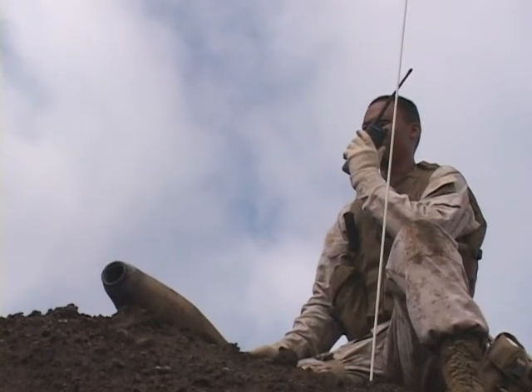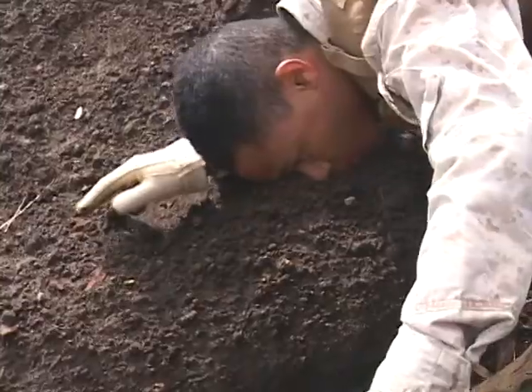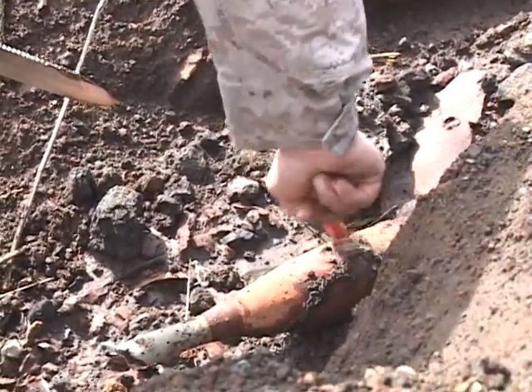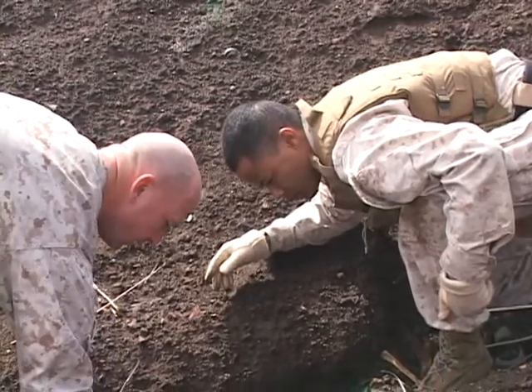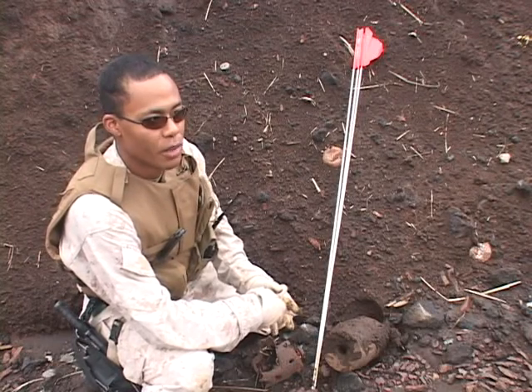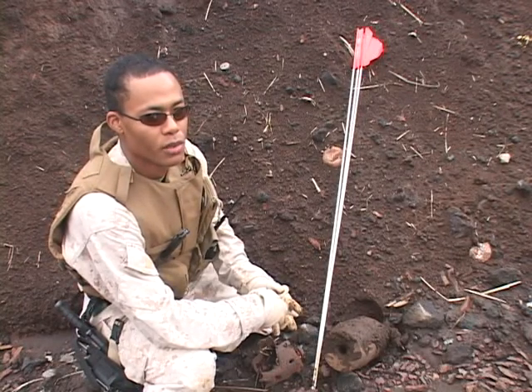This is Jones — 155 millimeter HE, no fuze. This is when the process becomes critical. One wrong move with this piece of ordnance and this gold mine could instantly become more like a minefield. It definitely keeps you accountable because every mistake you make could be your last. So you really got to think about what you're doing, pay attention to what's going on around you.